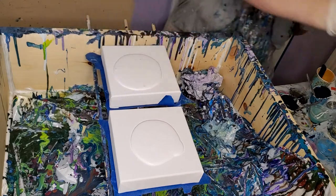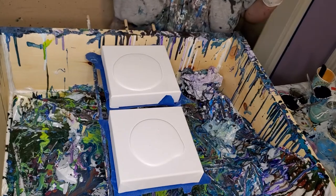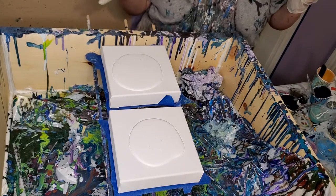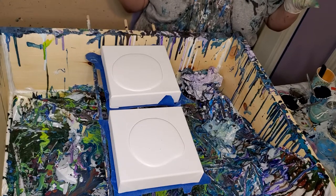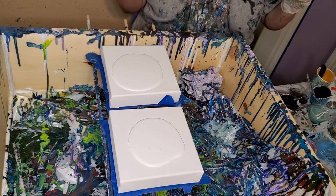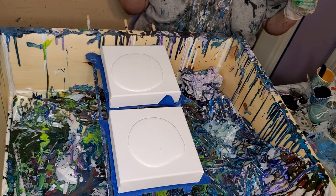I want to do something that I pretty much know how to do right now because I've been experimenting with trying to use this pouring medium and make one big bloom. I've got a couple of videos out where I'm working on it and I've gotten kind of close, but I wanted to do something that didn't use as much paint.